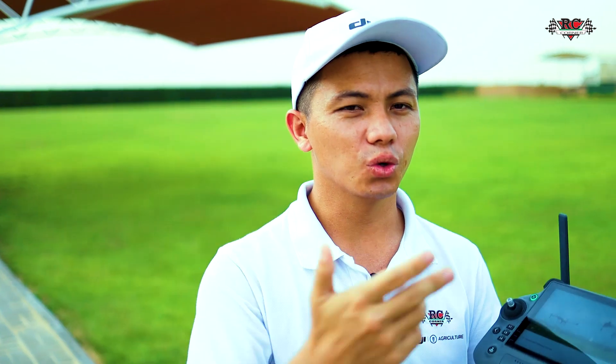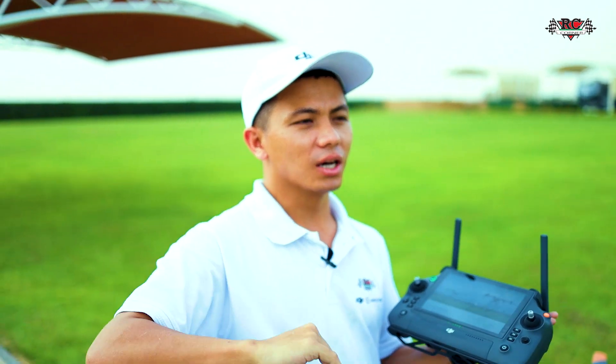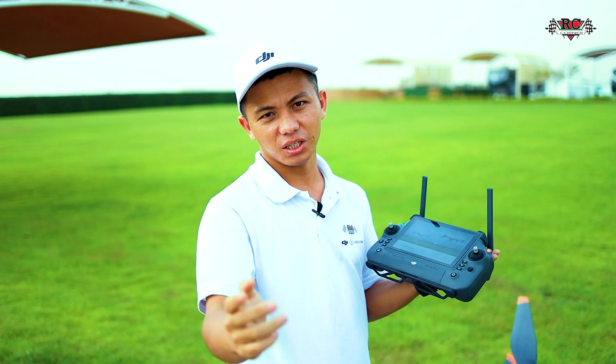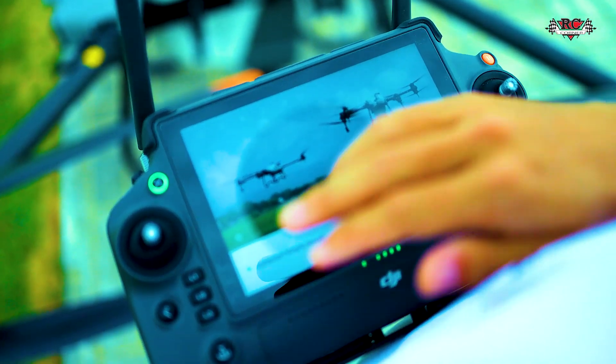Of course you need different kinds of calibration in this condition. The reason is that after you use the drone for a long time, or you fly in different regions or over different surfaces, the system will show you an error. But it's easy — you can do it yourself. Let's have a look.